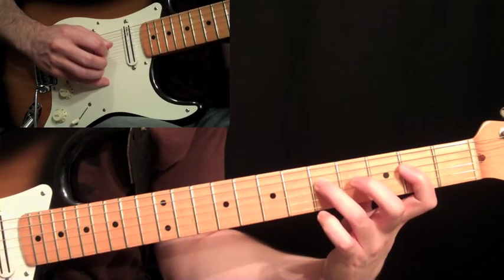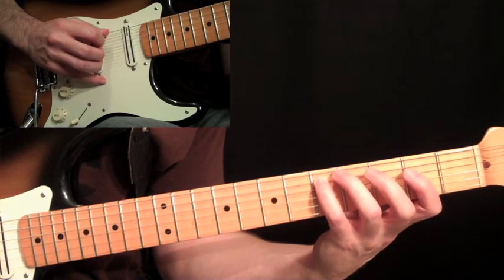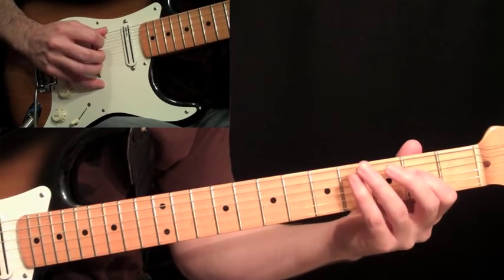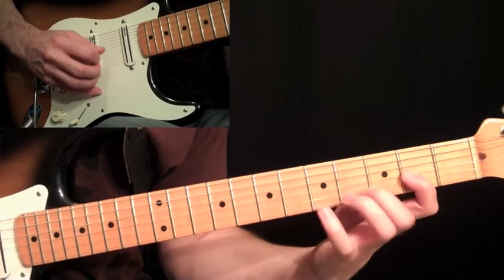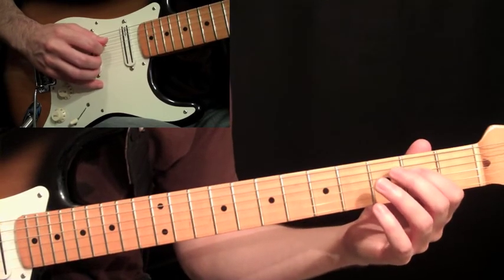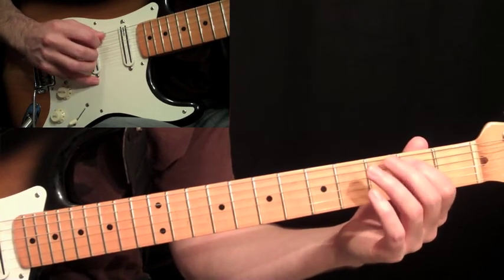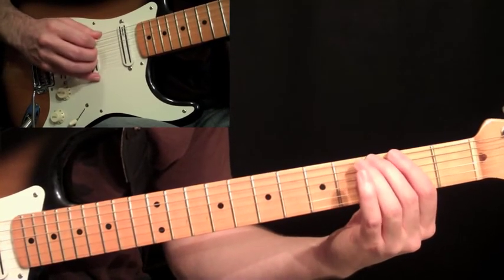And then we're going to end it — you can finger this with your pinky if you want. It's going to be down stroke on the five, down stroke, roll, so you do the economy picking from five to five on the fifth string and fourth string. Then up stroke on the two to the fifth string, fifth fret, and then second fret. You can do that with your third finger or your pinky, whatever you feel comfortable with. Then we're going to end this little lick by coming down: down, up, two on the fourth string, up stroke on the open string. Fifth fret, fifth string — same thing, two, zero, and then third fret.